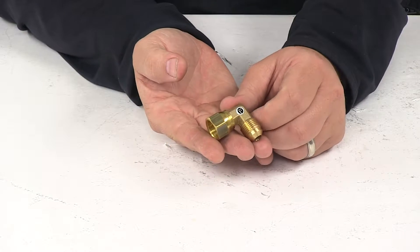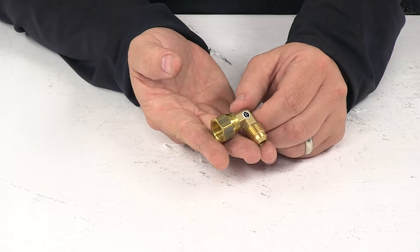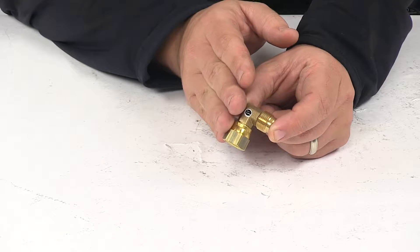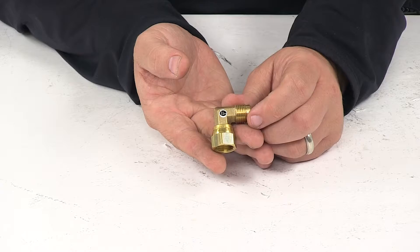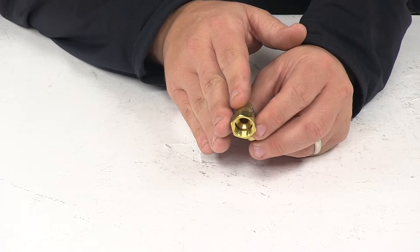Today we're taking a look at the MB Sturgis 90-degree 3/8-inch female flare swivel by 3/8-inch male flare adapter. This 90-degree adapter allows for easier installation when needing to make a bend for easier access to an inlet. We are talking about propane systems with this adapter.